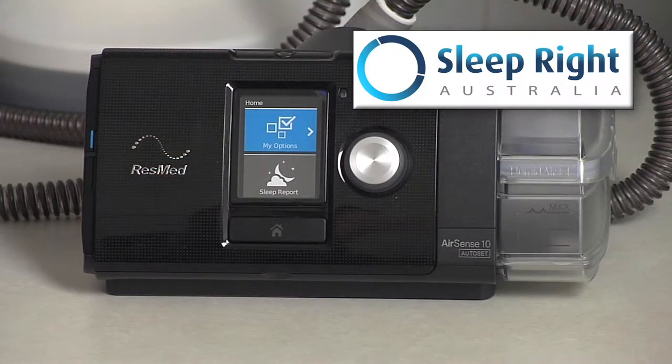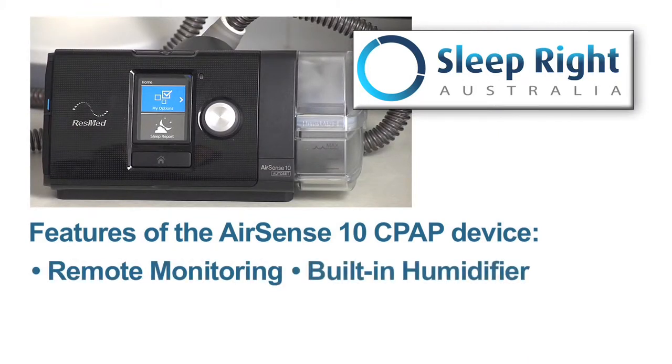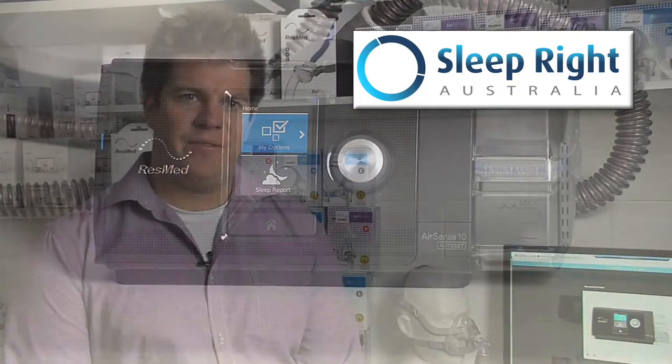My three favourite features of the ResMed AirSense 10 devices are the remote monitoring, which we've discussed in a different video, the built-in humidification which is really easy to clean and has several different settings we can apply within it. The machines are also a lot quieter than previous models of CPAP device. With its ease of use, compact design and remote monitoring, the ResMed AirSense device has become a very popular machine among CPAP users.